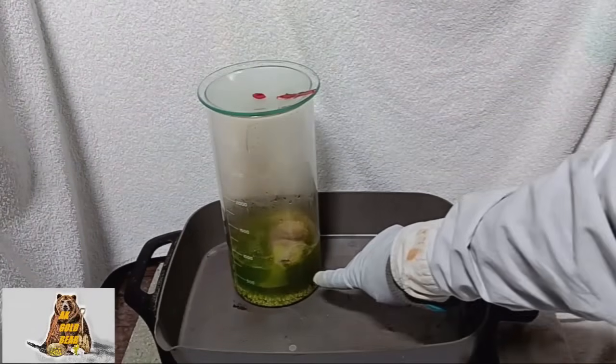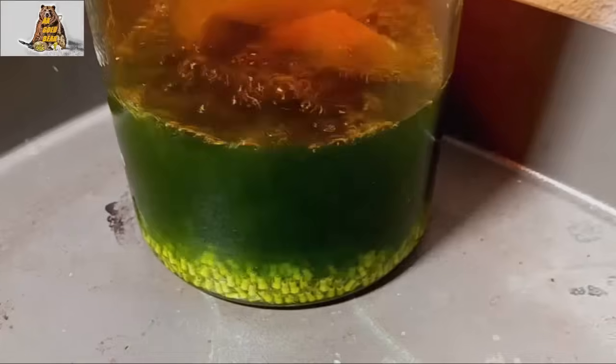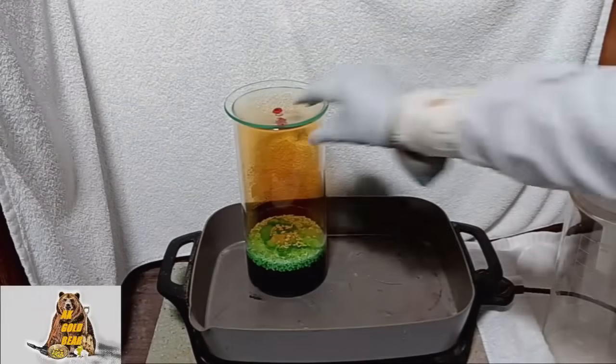Solution is green because there is still a lot of copper. Not a lot of copper though. All gold flakes dissolve very well.